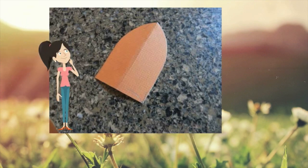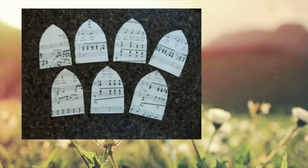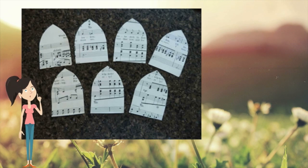First you will have to print the mould and cut out a cardboard with this mould to be able to mark the other pieces that will be cut. In addition to the score, this hard paper may be a magazine cover, old books, mailing lists, or even plain or coloured paper.